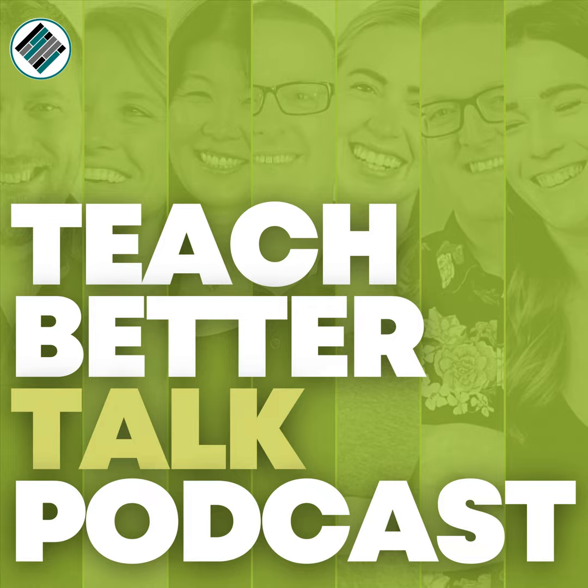You're listening to the Teach Better Talk podcast featuring expert educators eager to share progressive tactics to reach more students. Teach Better Talk is created by teachers and fueled by passion. Let's get started.